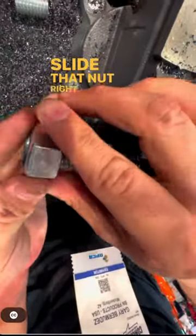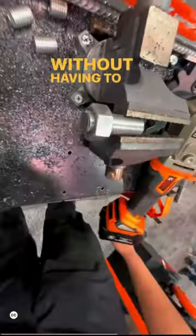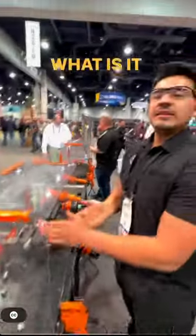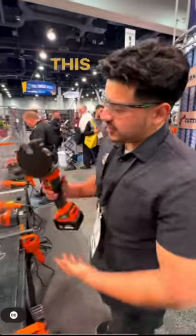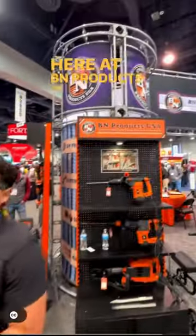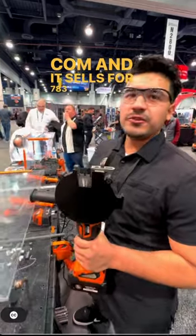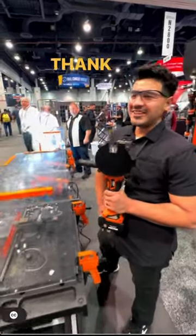You can slide that nut right on after that cut without having to clean it up afterwards. What is it called and where do guys find it? How much is this? It's the BNCE 30, 24-volt, available at BN Products or bnproducts.com, and it sells for $783. Thank you, sir. Awesome, thank you very much.